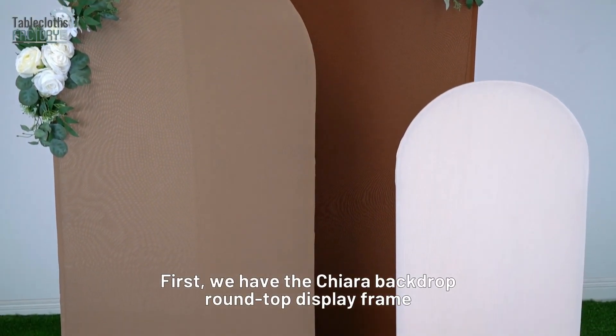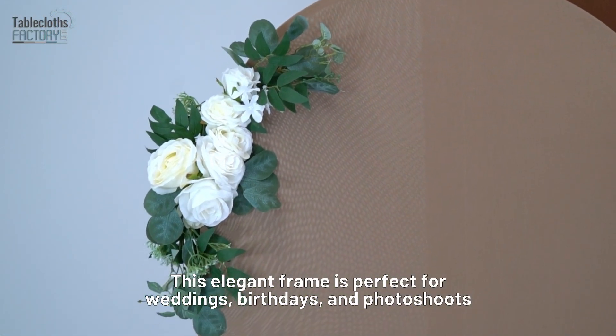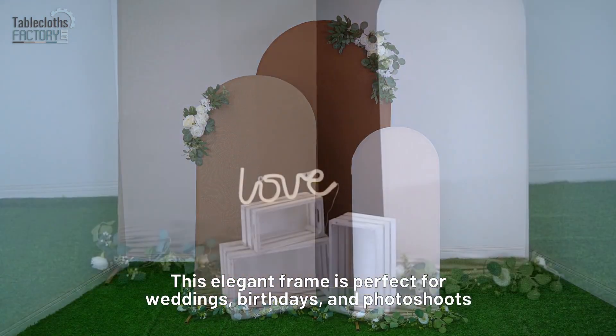First, we have the Kiara Backdrop Round Top Display Frame. This elegant frame is perfect for weddings, birthdays, and photo shoots.